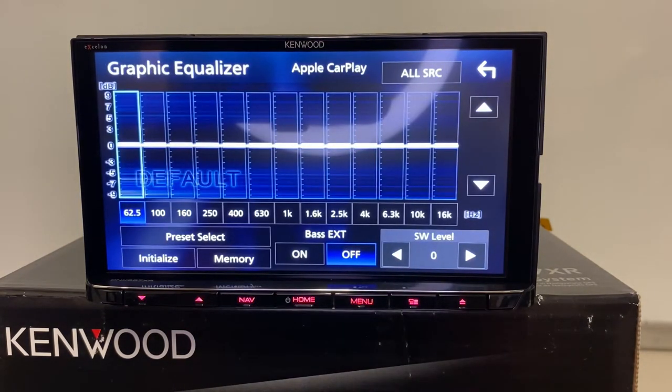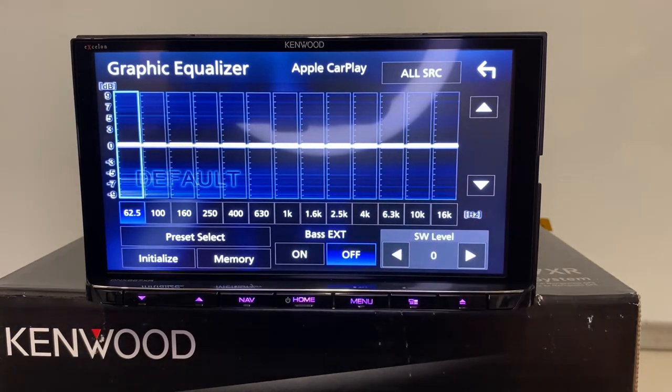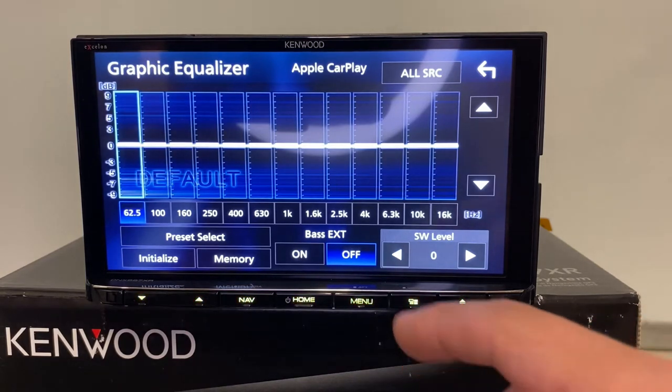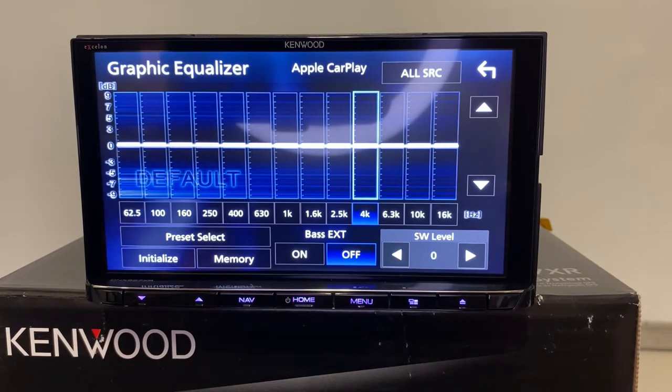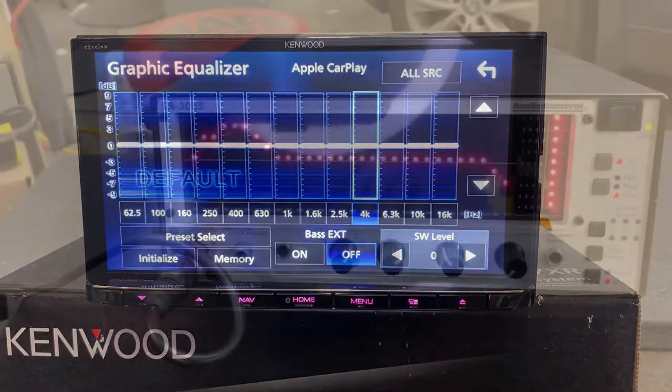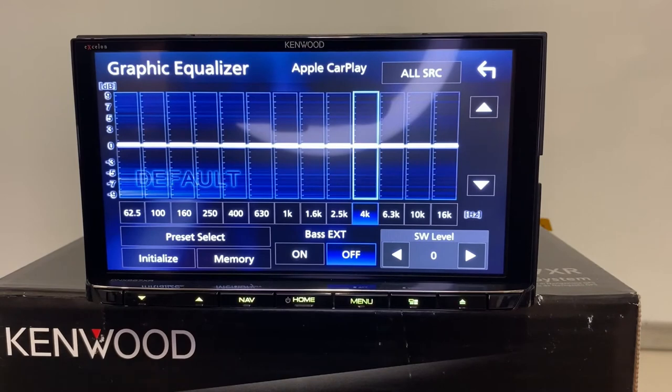Kenwood uses a 13-band EQ in pretty much all of their touchscreen head units, and I love having that control. A lot of people see this and don't know what it is — your lower frequencies are your bass, then mid-range, then treble. But you can really fine-tune it because cabin acoustics vary so much. For example, Volkswagen Jettas have a really harsh sound in the 4–5k range, maybe due to cabin design or tweeter placement. I can go right into 4k and lower that to smooth things out. You can do this by ear, or use an RTA with pink noise to show where there's too much or too little of a frequency and use this as a tool to fine-tune.